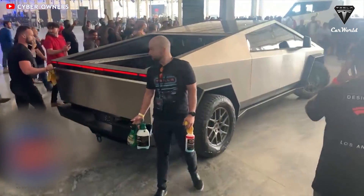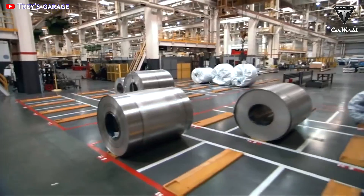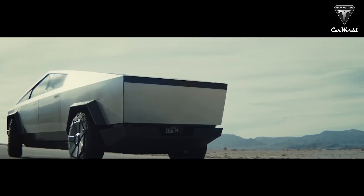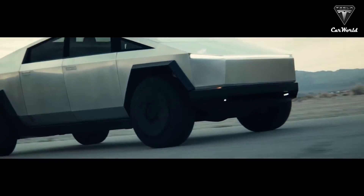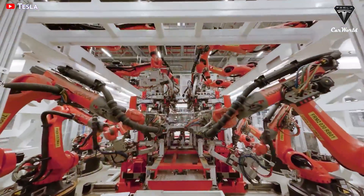The highest safety rating in the world goes to the Cybertruck. So, what are the advantages of this new exterior material, and how will it bring about breakthroughs in the vehicle safety category? Let's find out in today's episode of Tesla Car World.